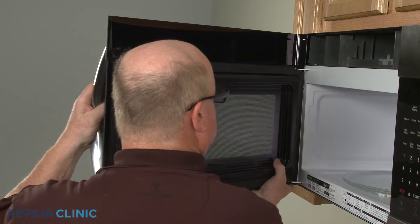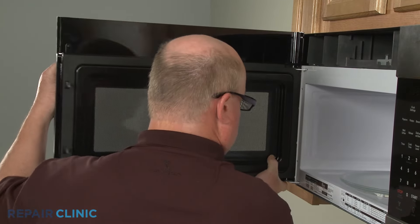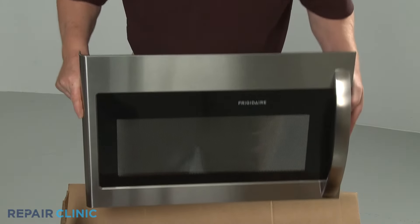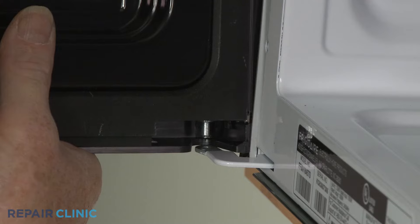With the vent removed, you can lift off the old door assembly. Install the new door assembly by inserting the hinge pins into the holes in the hinges.